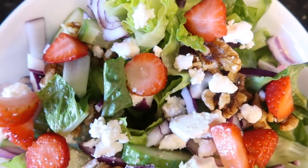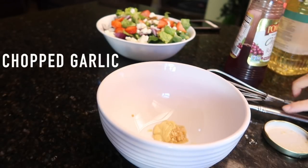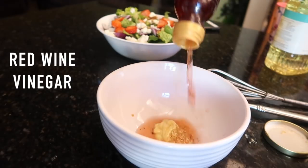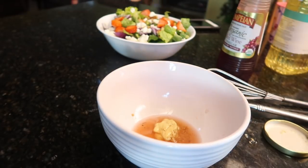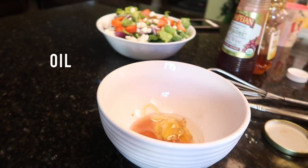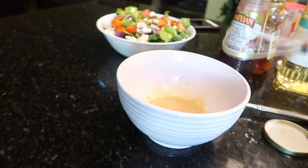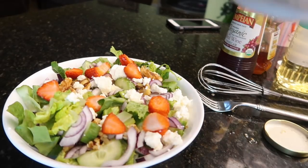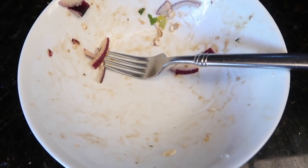I'm hungry — you eat what you want, right? That was probably the best salad I've ever had in my entire life. Now for dinner!